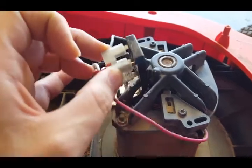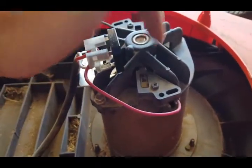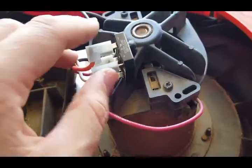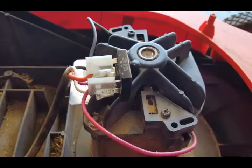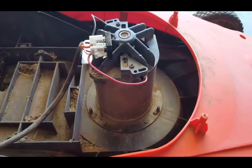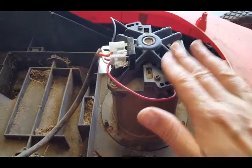This is a bridge rectifier. It turns alternating current from the wall into DC current for the motor. This one is mounted over here — I took it off already so I can measure it more easily. The motor is pretty reliable, so most likely that's not what went wrong with your machine.